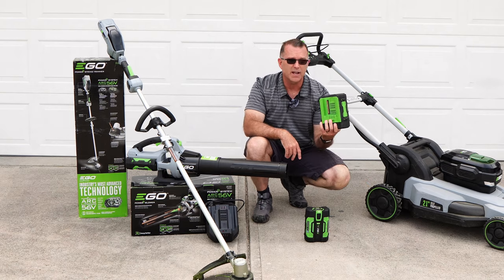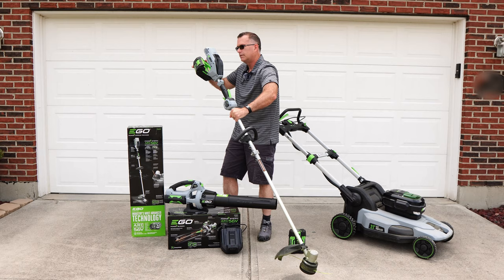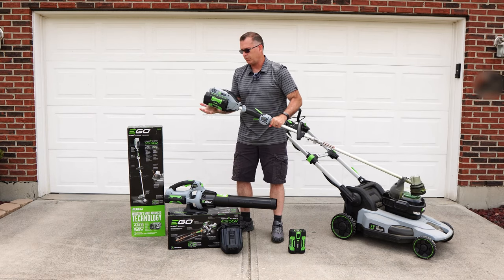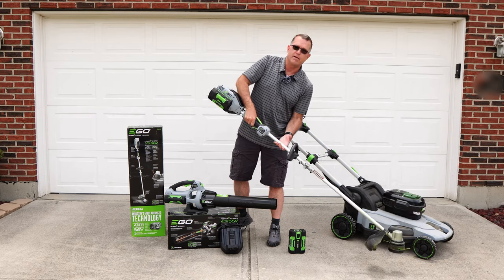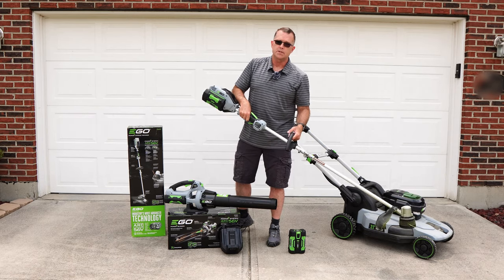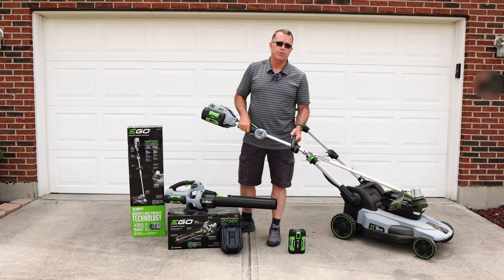I can put the large battery onto the trimmer — I'll show you what that looks like. This is probably not optimal because the battery is pretty substantial in weight, but it only adds a little bit of weight and it's still bottom-heavy, so I'm not fighting to push down on the trimmer. It still works fine, and in a pinch you could do the whole lawn this way without a problem.